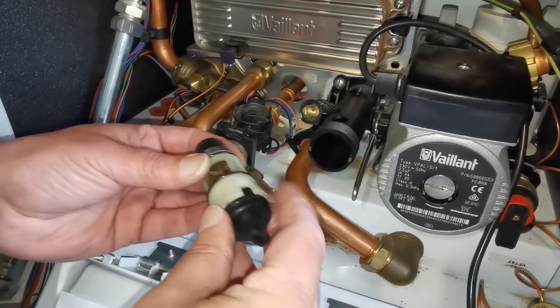Refill your boiler and make sure the pressure reaches mid-range on the dial. Turn on the boiler and then turn your heating on briefly to purge the air, and then run your hot water. Purge any air collected in the radiators and top up the water pressure if necessary.